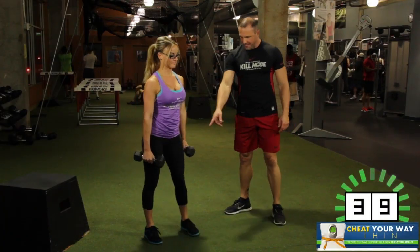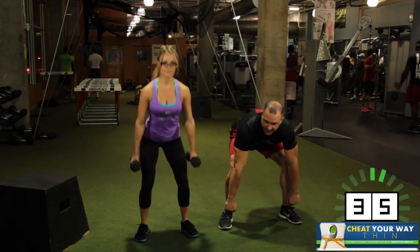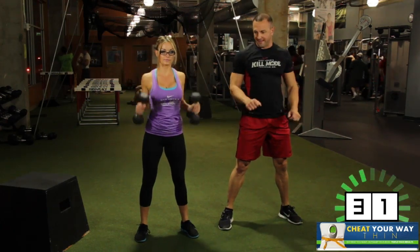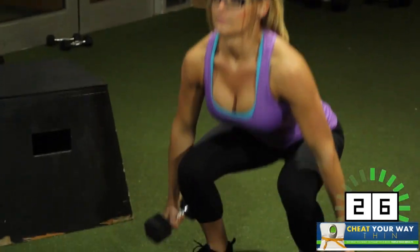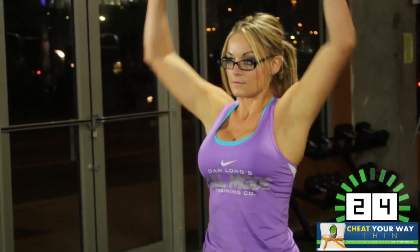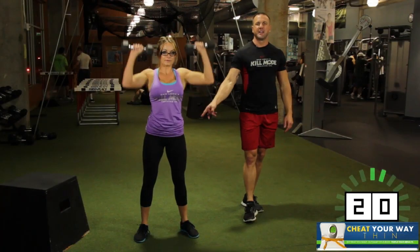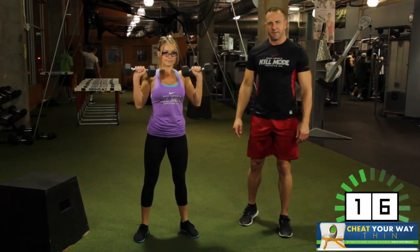Here we go. We're going to go down, bring it down, and then clean, and then press. And then back down. You can do this on the side like she's doing. You can do this in the front and forward, working a little more hamstrings. Your choice — none of it is wrong. She's getting the low squat, the clean, and then the press. Nice job.